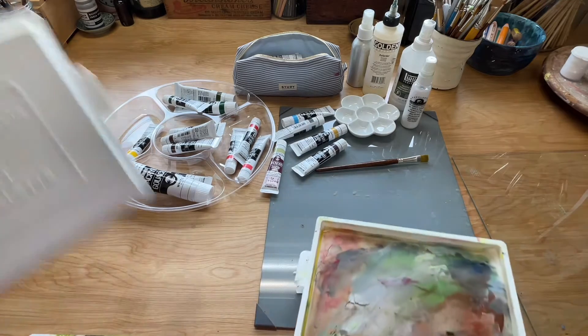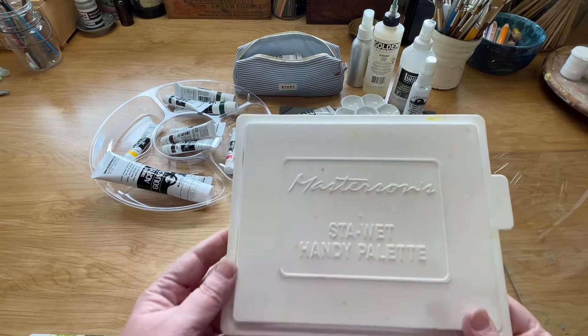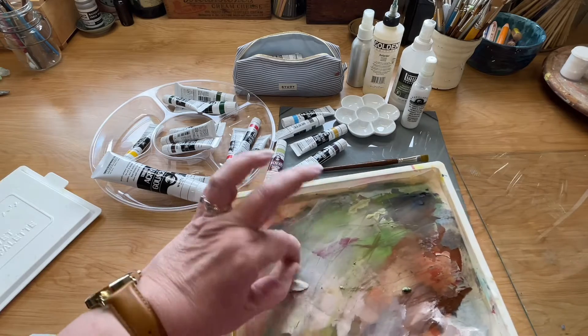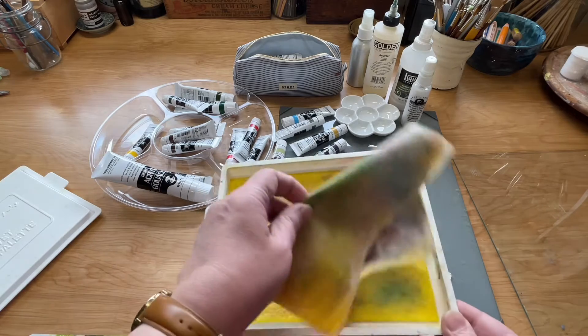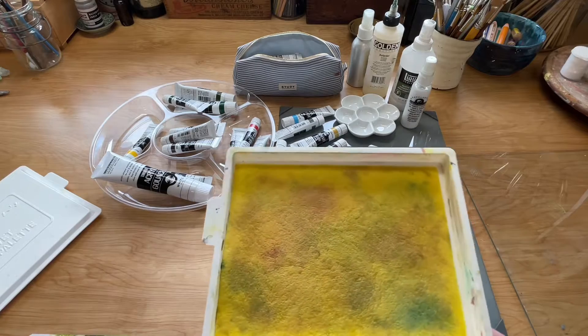The current state of my stay wet palette — this is the Masterson's Stay Wet Handy Palette — and mine is looking pretty gnarly. It's even got some rips in the paper from where I scraped it with a palette knife. I've been using this sheet for quite a while, so I thought I would show you how I freshen up my stay wet palette.